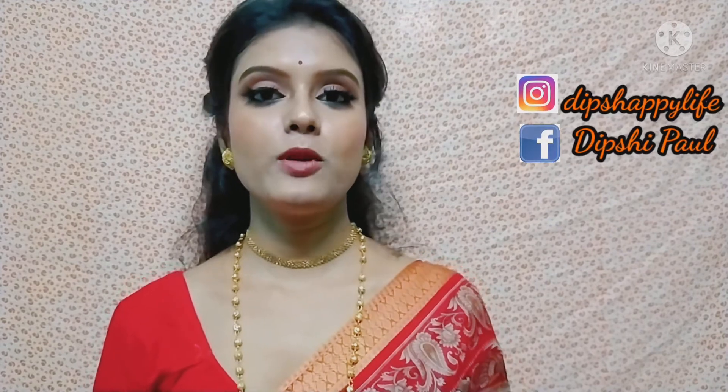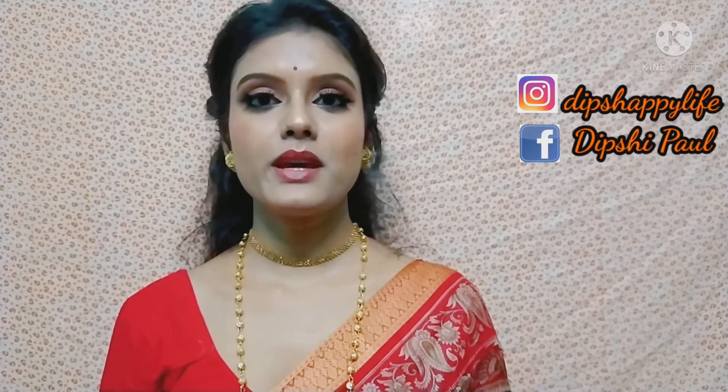Hello everyone, welcome and welcome back to this channel and welcome to a new video. I am going to share a special Durga Puja special makeup look. You can create some of these looks for the occasion. Please watch this video, like this video, and don't forget to subscribe to my channel. Let's start the video.